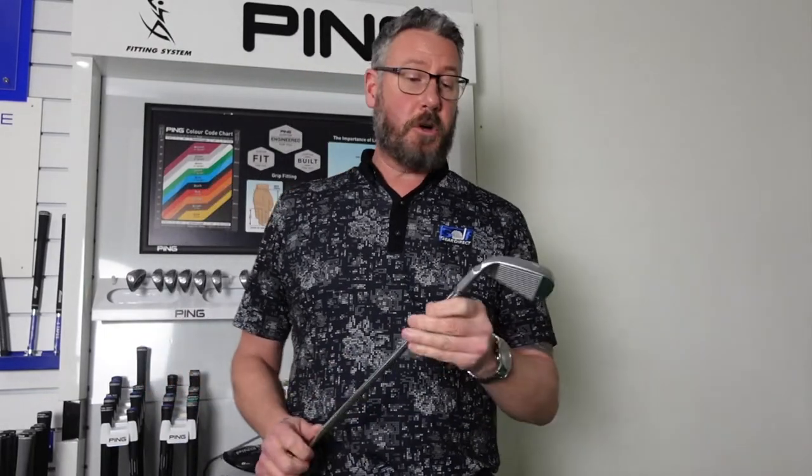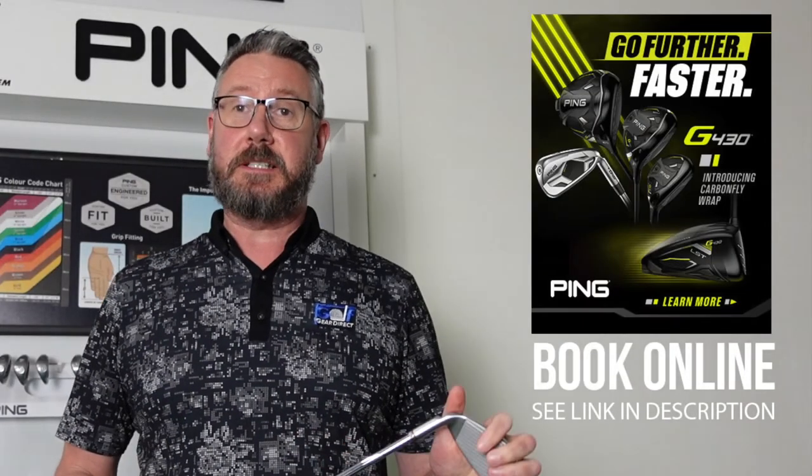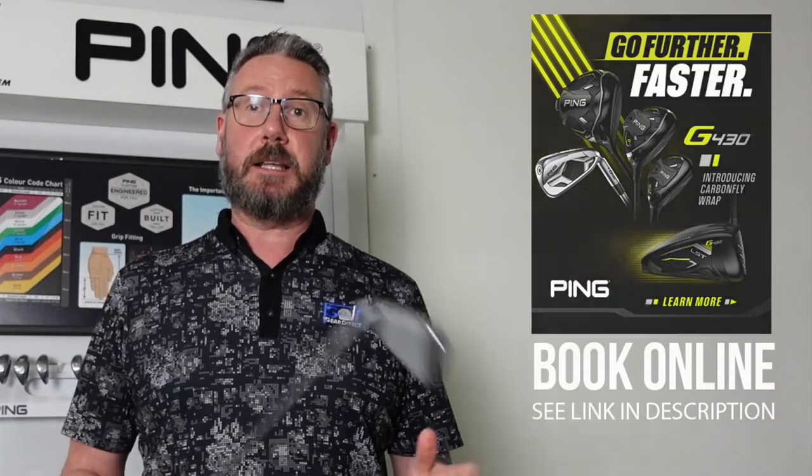I hope that's given you some food for thought on this great new product. We've had the fitting kit in, so it is available — you can book yourself a fitting and come down. On the 27th of February, we have the Ping guys down doing a full fitting day from 2pm till 6pm. Look forward to seeing you soon — take care, bye-bye.